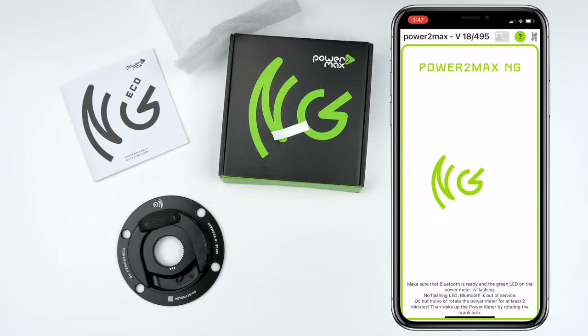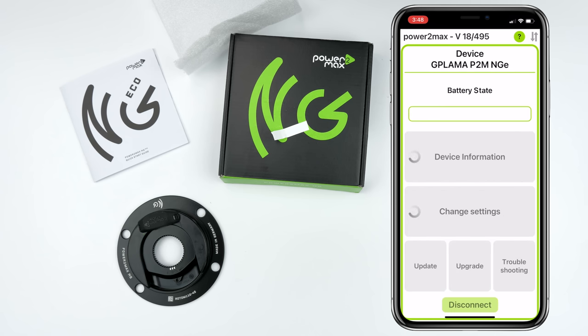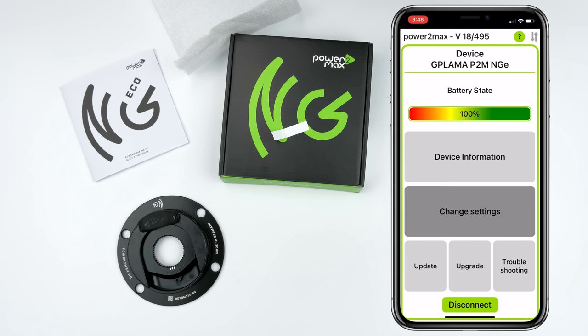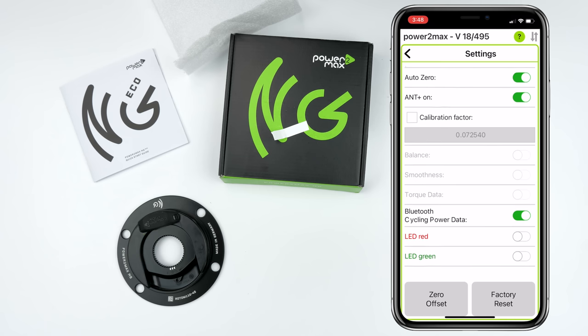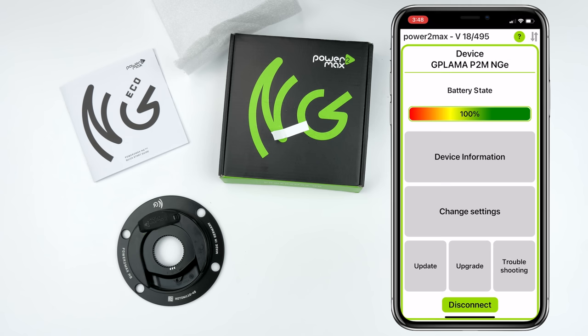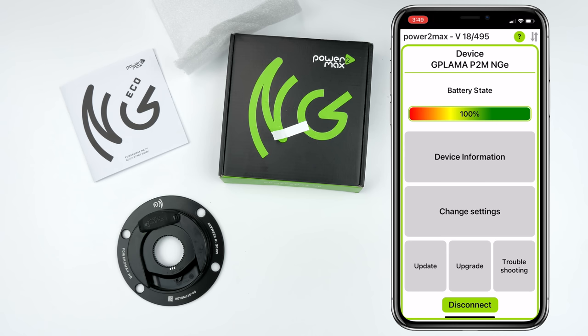Switching back to the iPhone, logging in and connecting to the device — which I've renamed GP Llama Power2Max NGE. Once connected, we get device information and can change settings: the unit name, Auto Zero on or off, ANT+ on or off, and a calibration factor I'm not going to touch. Clicking on upgrade shows balance, smoothness, and torque as available add-ons. That's it for configuration via the app.